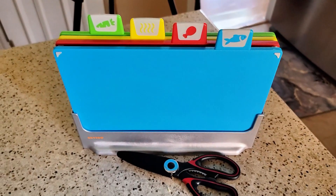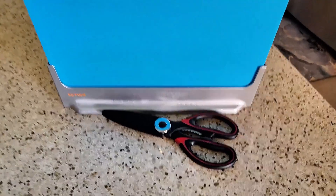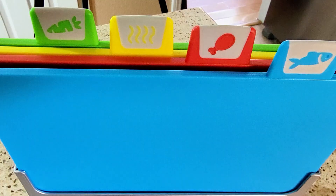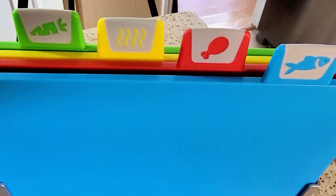The set comes with four plastic cutting boards and a cutting board holder, as well as a pair of real short kitchen scissors. Each cutting board in the set comes with a color-coded tab: beef, chicken, fish, and produce.